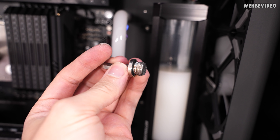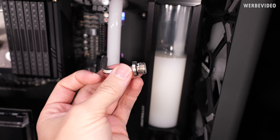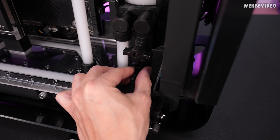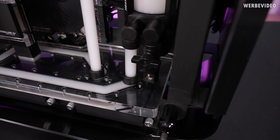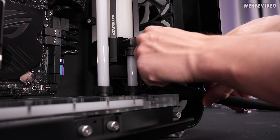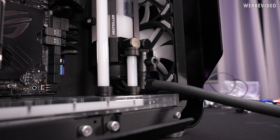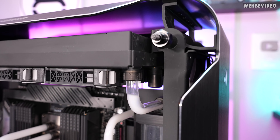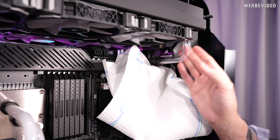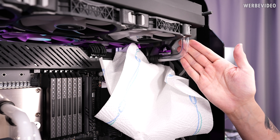Quite strange that in the upper part, where this fitting won't even have direct contact with the fluid, there's already some corrosion. In situations like these, I'm just very happy that I decided back then to add a drain port — that is always something I can absolutely recommend. At least that is working well. One thing I love about glass tubing is you just have no residues inside. That is great — nothing left.